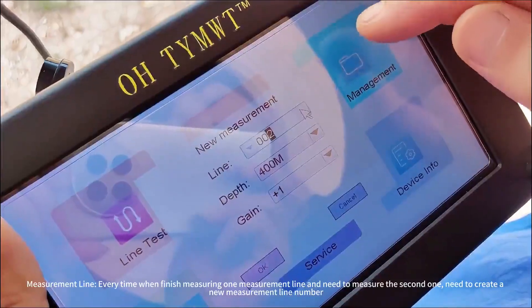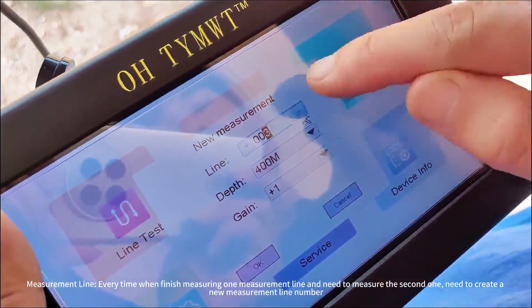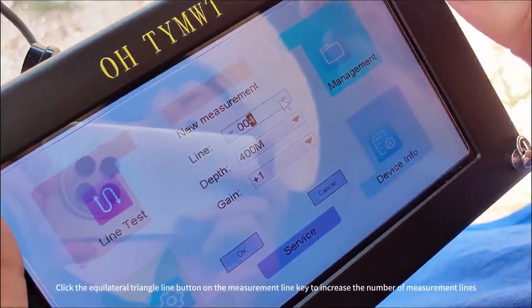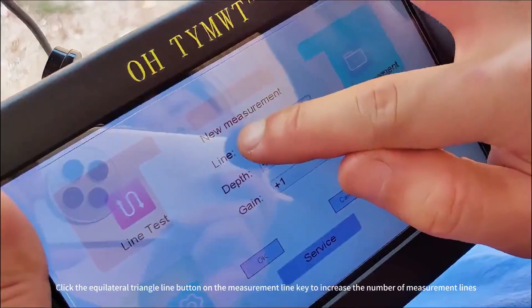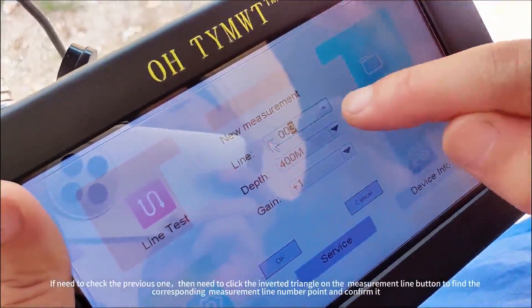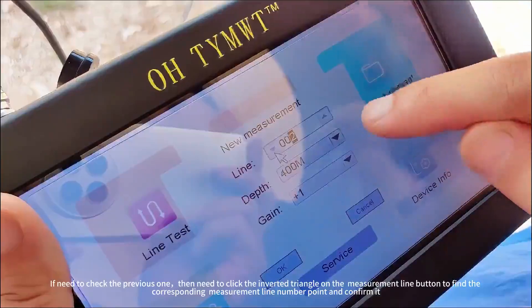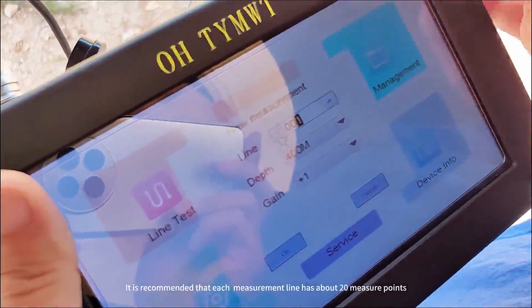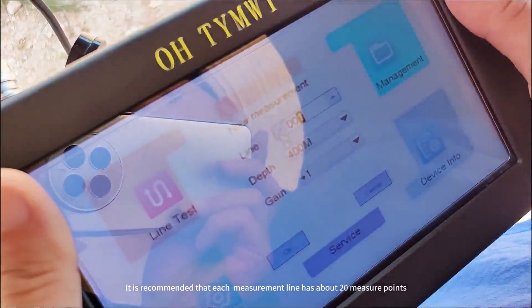Every time you finish measuring one measurement line and need to measure the next one, you need to create a new measurement line number. Click the equilateral triangle line button on the measurement line key to increase the number of measurement lines. If you need to check the previous one, click the inverted triangle on the measurement line button. It is recommended that each measurement line has about 20 measurement points.